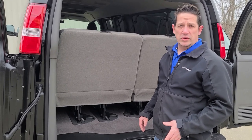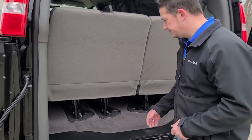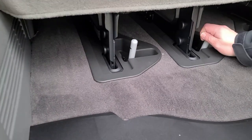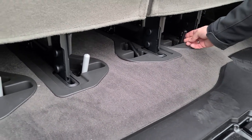The first step you're going to want to do is to pull the pins. I'll show you where they're at and how to do it. First thing you'll do is flip them up 90 degrees and then pull the pins out.